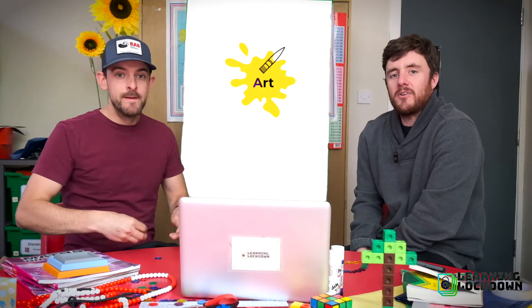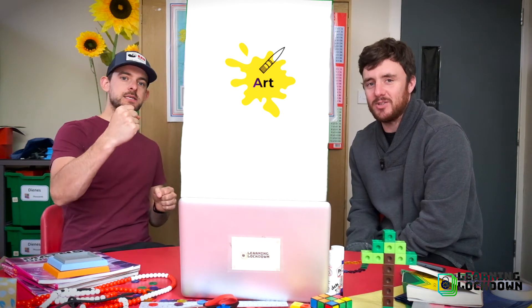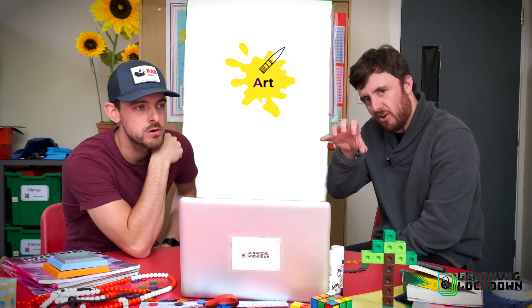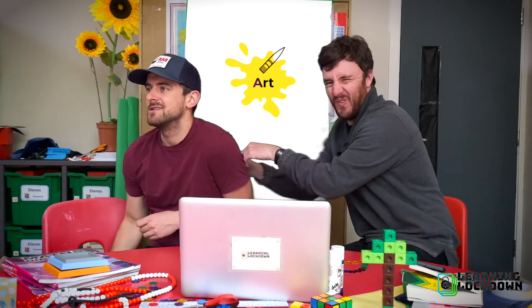Welcome to Art Online and Lockdown. We've got a really nice one for you today because we're going to do something called Scratch Art. Scratch that — no, we are going to scratch it and it's going to be good. That was horrible.